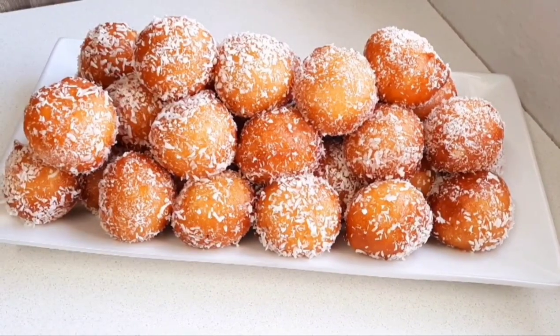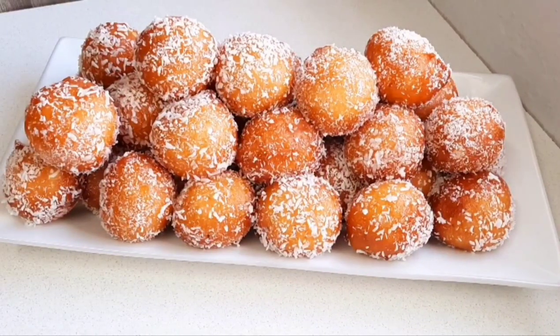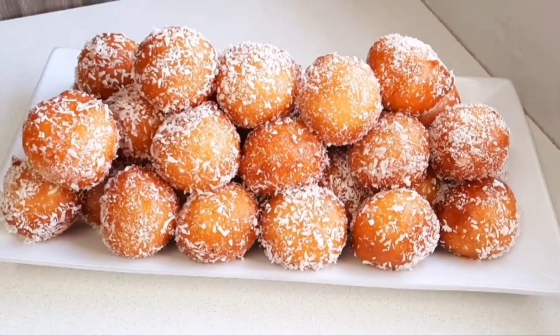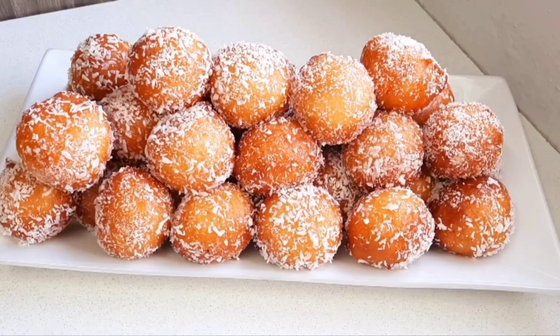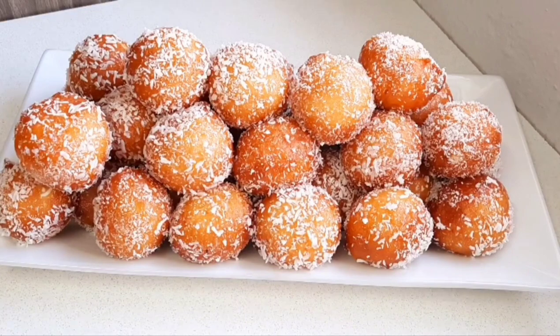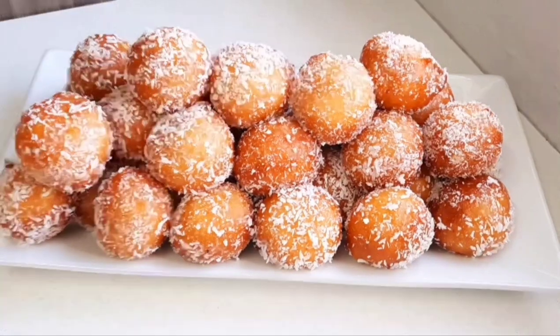And there you go guys — quick and easy bollas or drop donuts, dipped in a sugar syrup and covered in coconut. You could also just cover them with cinnamon sugar and some chocolate sauce. Please give this video a like, subscribe if you haven't already, click the bell so you don't miss any of my upcoming videos, and I'll see you in the next one. Bye guys!